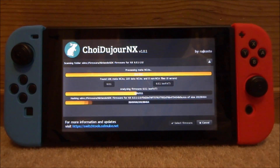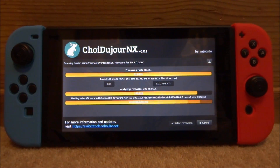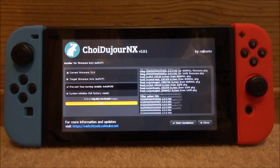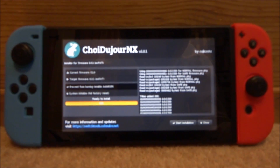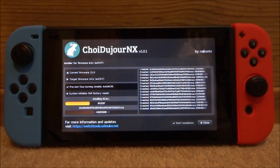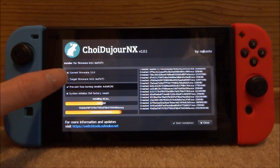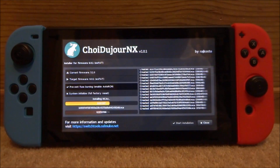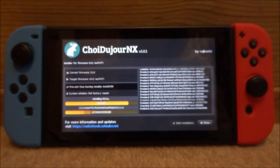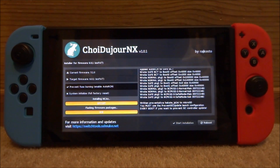Click the choose button and you can see it can update to 6.0.1. Tap on the xFAT option and wait for it to analyze the firmware. If there are any errors it will tell you here — the download might be corrupted or something — but when it looks fine, tap on 'select firmware'. It will extract the package, then tap 'start installation'. What it's doing now is actually updating the firmware — you can see your current firmware and the target firmware. Give it a couple of minutes.